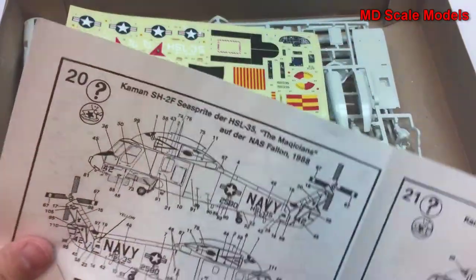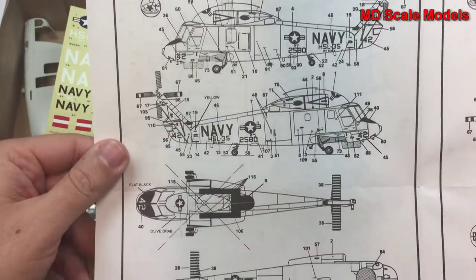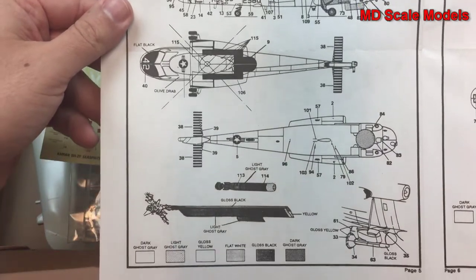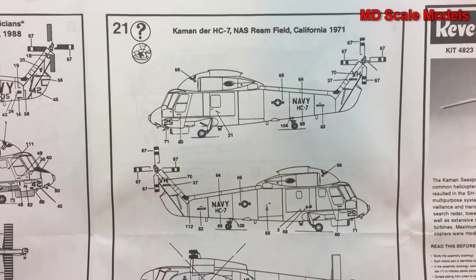And then we have two different options here for painting and decals. Here's the other option for the painting and decals.